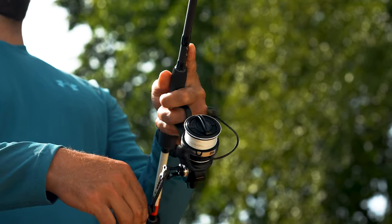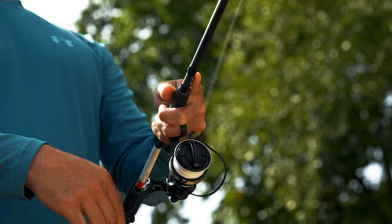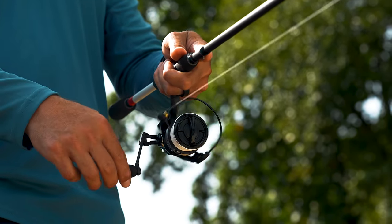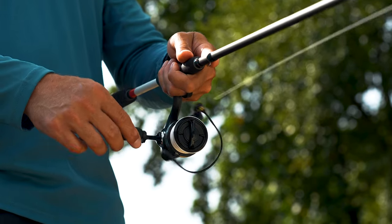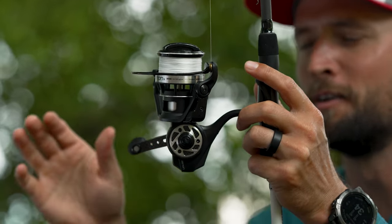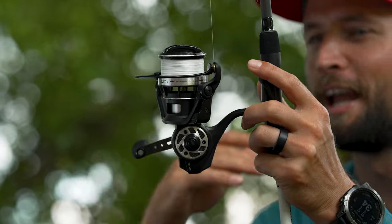What I mean by low startup inertia might sound complicated, but basically when you touch the reel handle it starts to spin right away — you don't have to give it any power to get the handle going. That's super important to me because I want something that's just buttery smooth. I throw this stuff so much I don't ever want to feel like I'm having to start the reel.